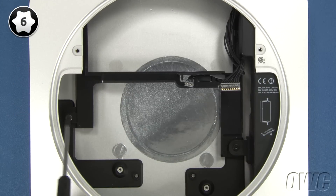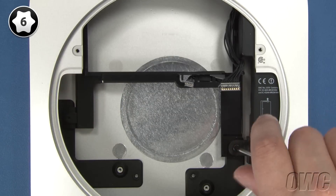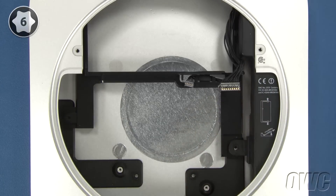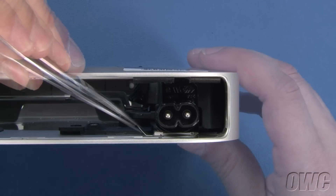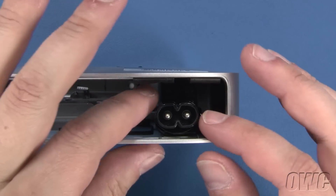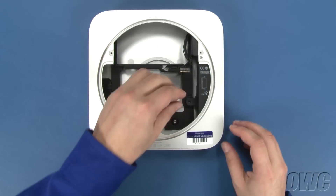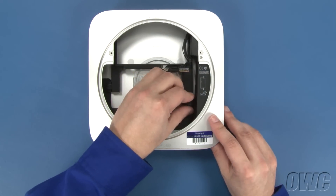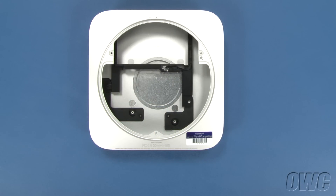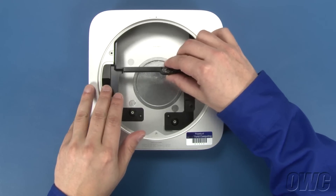You can now reach in and pull the hard drive out of the Mini and set it aside. Next, remove these two Torx T6 screws which hold the power supply and drive bracket in place. Slide the small retaining clip out from under the socket. Then rotate the power socket itself 90 degrees counter-clockwise. You can then slide the power supply out of the Mini. Once you've done that, you can lift the carrier up and out of the Mini, being careful not to damage the IR sensor board in the process.